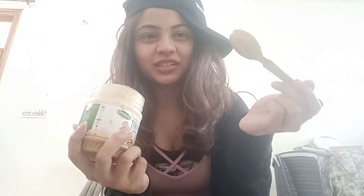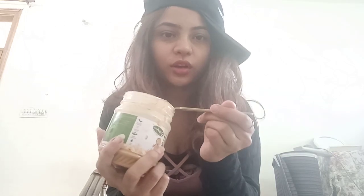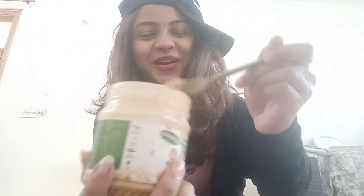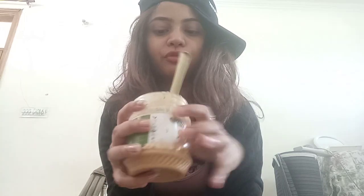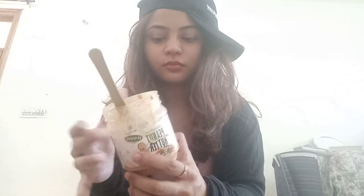I'm going to show you the consistency — I've eaten a lot already. This is my spoon and I kept it in the fridge because of the summers, I don't want it to be very liquidy. This is the consistency — it's falling down and it has got all the crushed peanuts in it. When you keep peanut butter in the fridge you get an oily layer on top but don't worry about that, it's just the peanut oil.